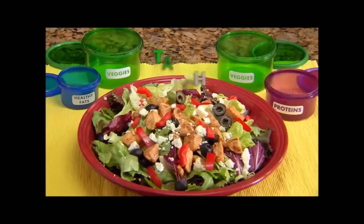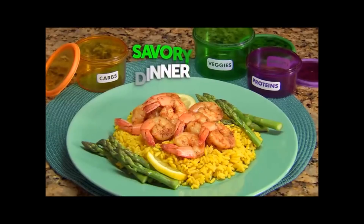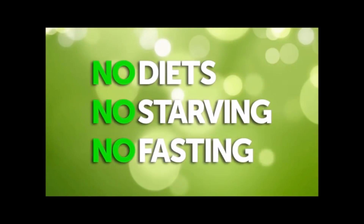Prepare a delicious breakfast, tasty lunch, and savory dinner. No diets, no starving, no fasting.